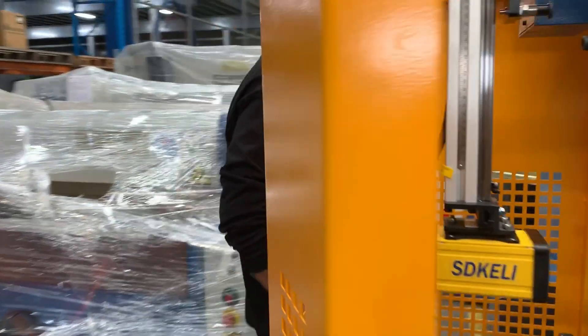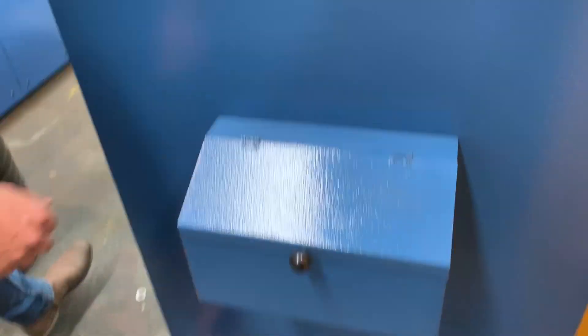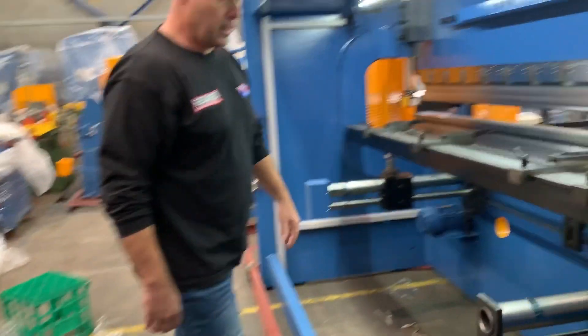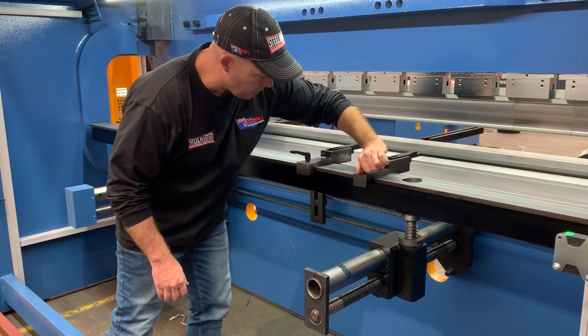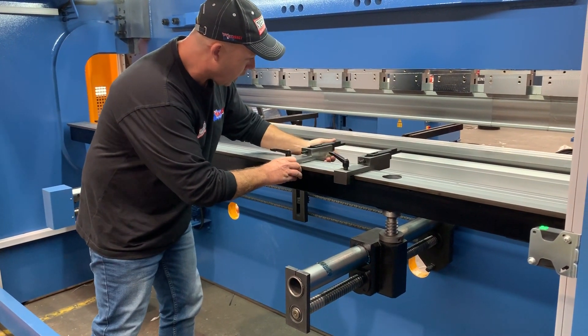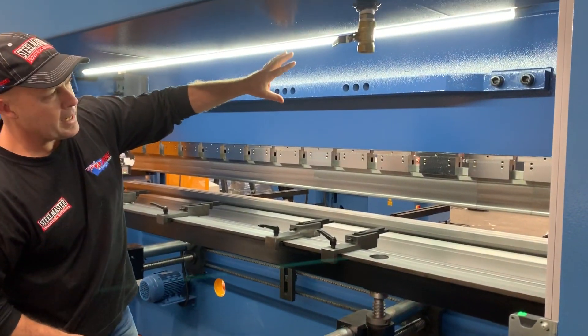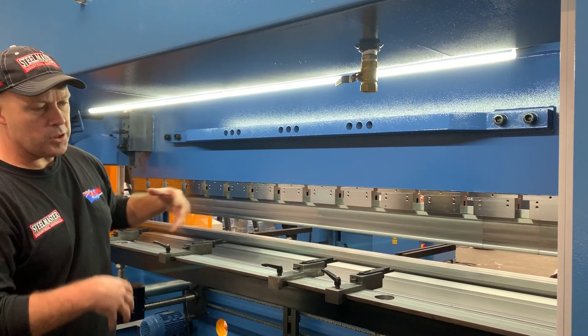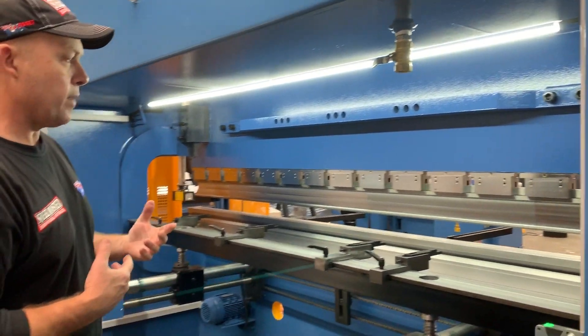Around the back here — a little toolbox for your operation manual and tools. We have the back gate fitted with sliding fingers. It has the up and down adjustment. We also put a light in the back here so it just illuminates the back of your working area, making it a more operator-friendly area.